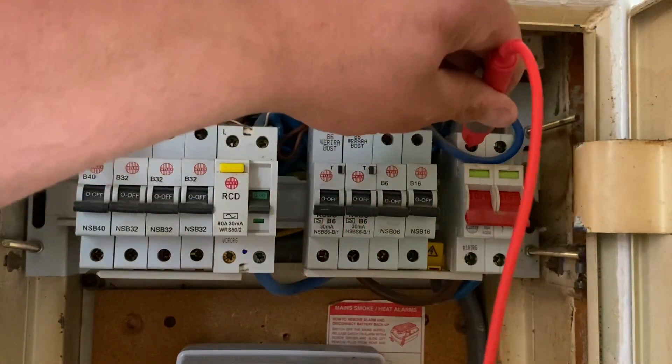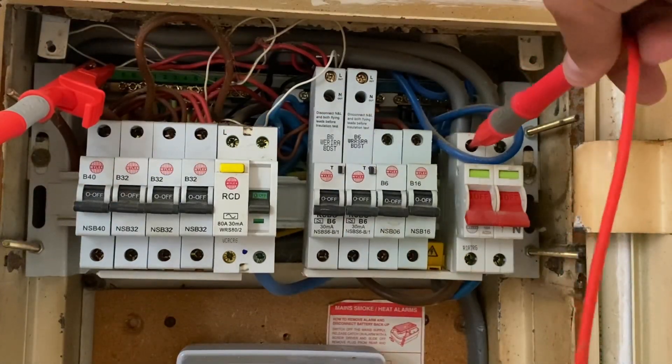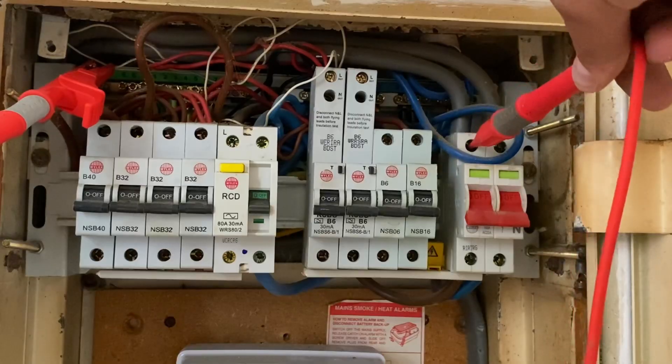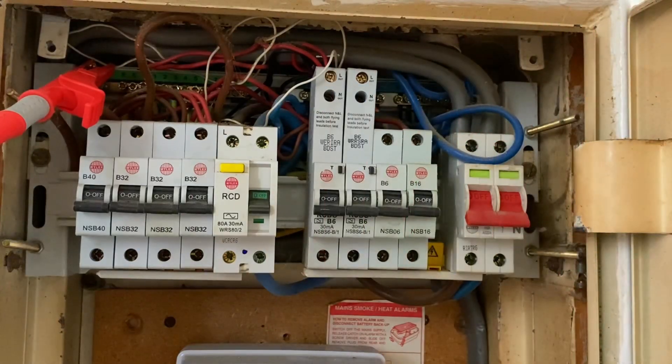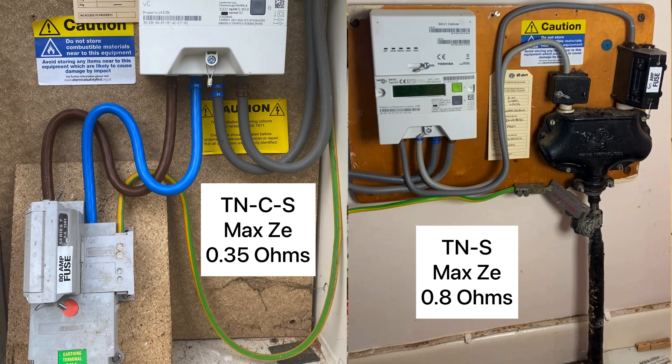I'm going to connect onto the earthing conductor and then come onto my incoming line. That has given me a reading — as you can see, quite a lot quicker than when we did the three lead low — of 0.23 ohms.